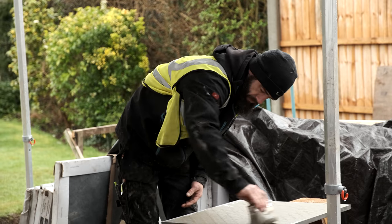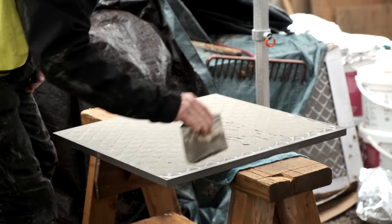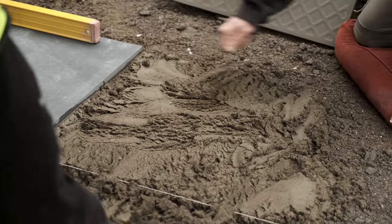When you put this on it's got to be two mil thick, making sure you're covering all of the tile. That tile's now ready to go.